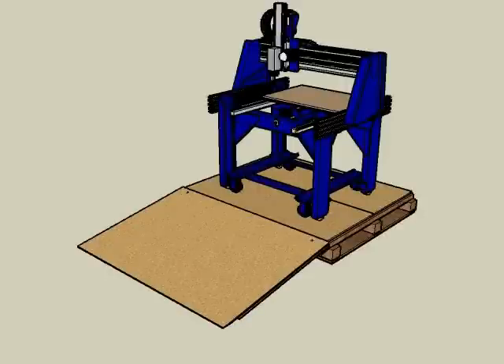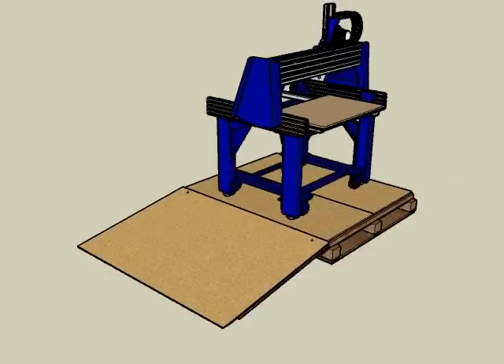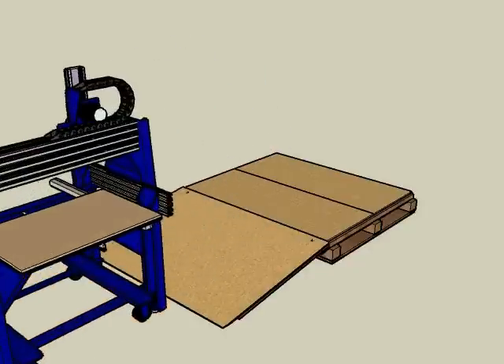With your shop buddy now ready to roll, carefully pivot it at 90 degrees and, with the help of a friend, slowly and safely roll it down the ramp and into its new home in your shop. If you didn't order the optional casters, you'll have to carefully slide your buddy off the pallet on its leveling feet, which may require a couple of extra friends. Move slowly and work safely, and in no time your tool will be standing on the floor.